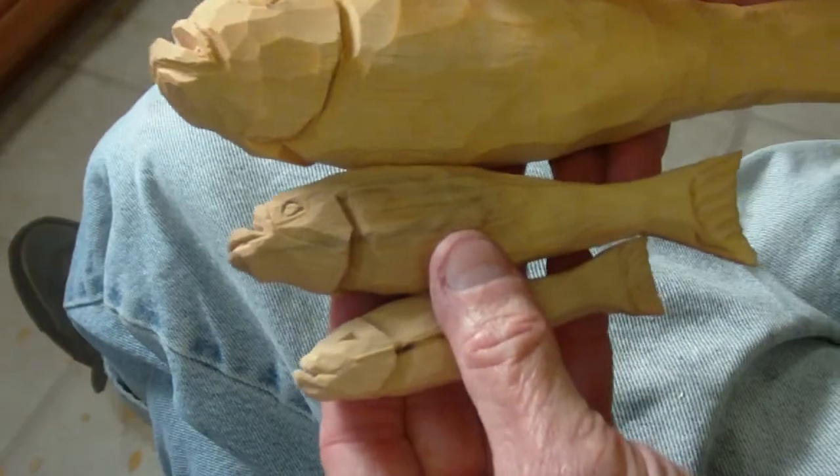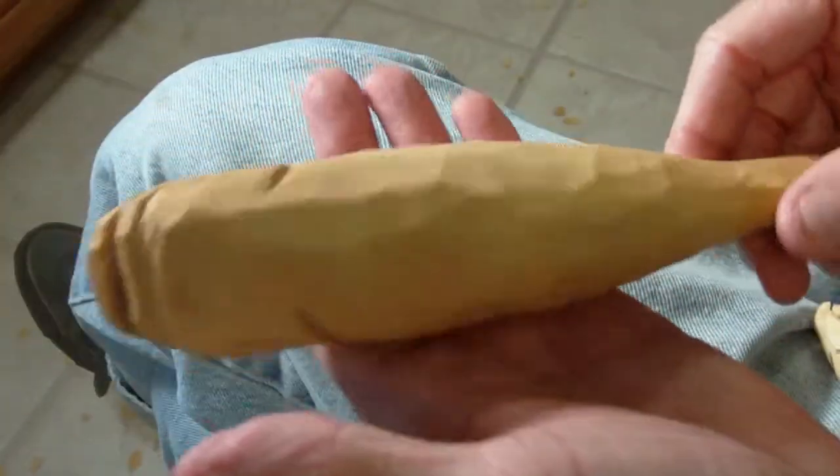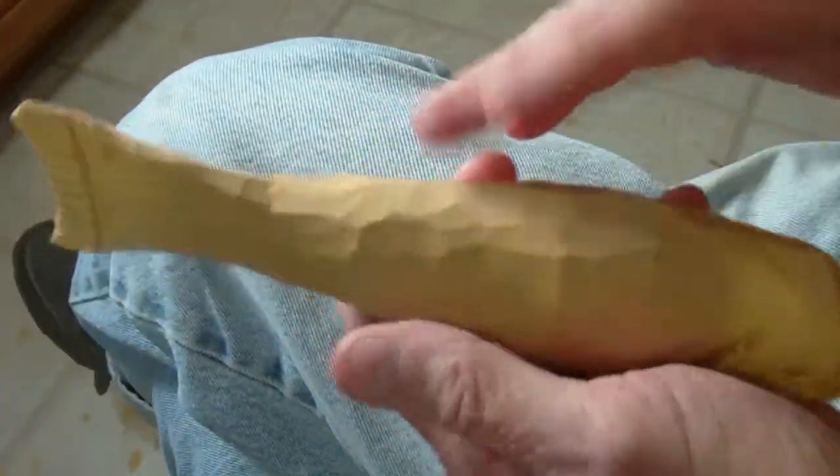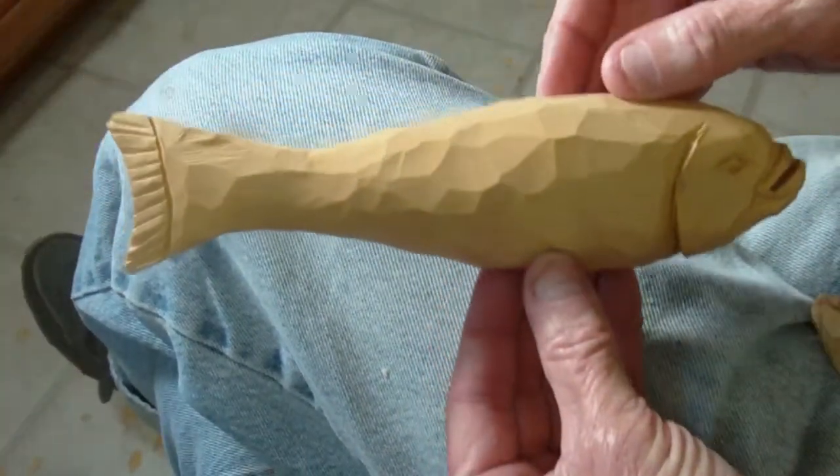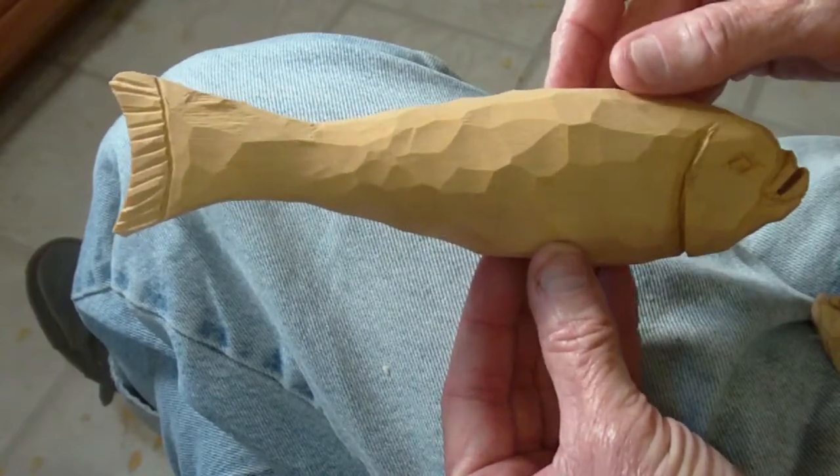Here is your folk art fish, looking good, and we'll paint him. Usually what they do is they'll put them on a pole like this — they'll just put them on a pole and stand them up like this.